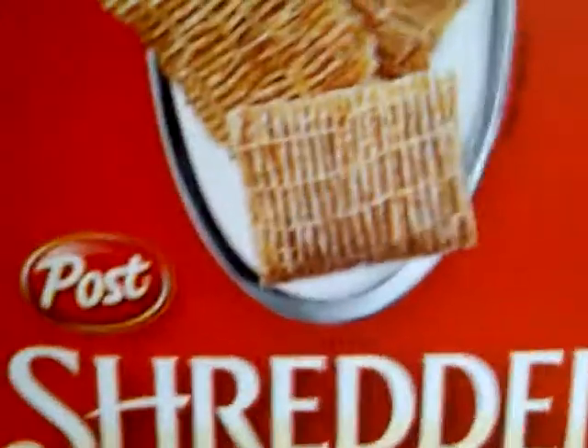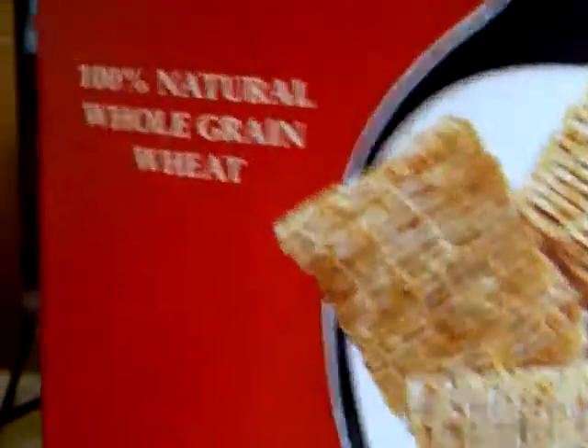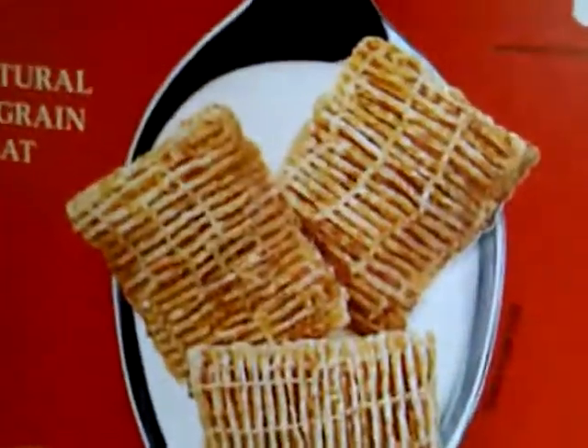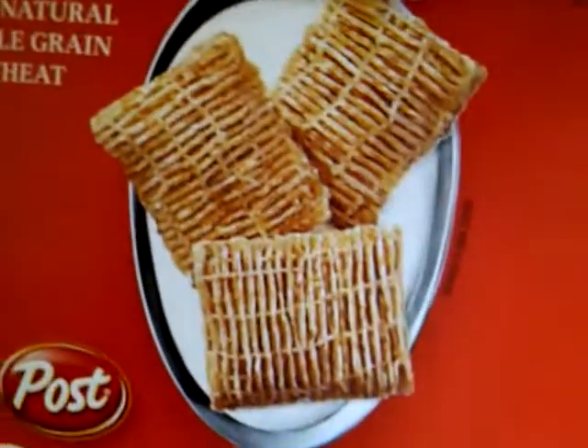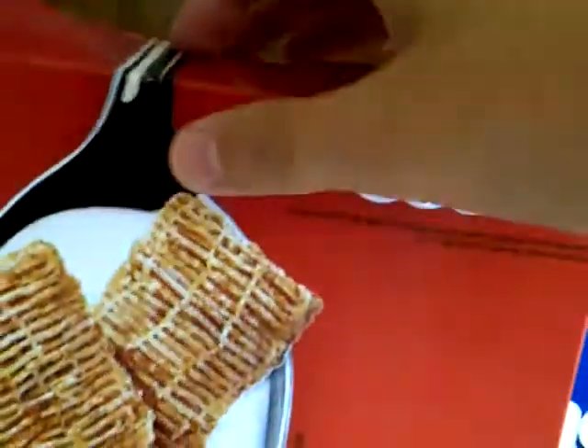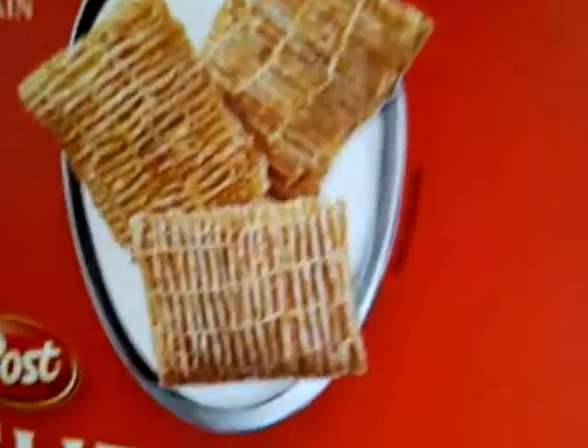Let's move on to the cereal. First I'm going to try the shredded wheat, and I think they're going to taste really, really bland. Let me just dip my hand in there — one minute, I cannot find the bag. Okay, so I just have a piece right here and I'm ready to eat it. Mmm. That's actually better than I expected it to be. It's so grainy, and it tastes good. I wouldn't eat it for every breakfast, but still, it's pretty good.